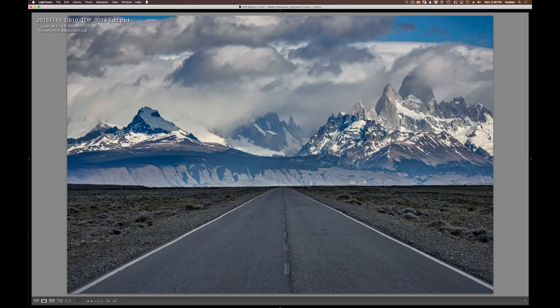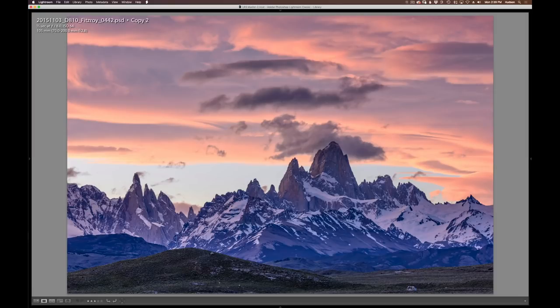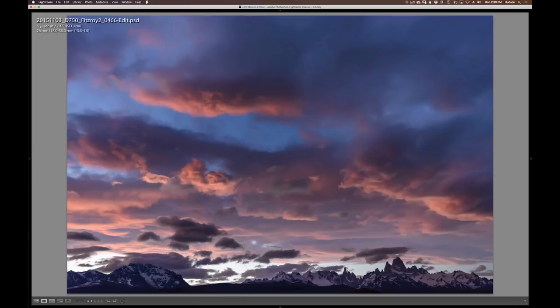We'll travel from Chile into Argentina and go to El Chaltén — this is the road in, and this is Mount Fitzroy. Cerro Torre is back here — both are famed peaks in climbing lore. This gives you a feel for the roads we travel there; it's like the west before it was settled. This part of the mountains around El Chaltén and Fitzroy feels like the Tetons on steroids. You've got wild horses, cloudscapes that just never stop. I remember this sunset went on for hours — I could show you a hundred different photos of this night's sunset and they're all different.